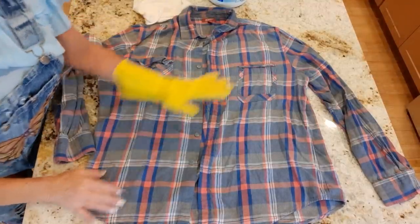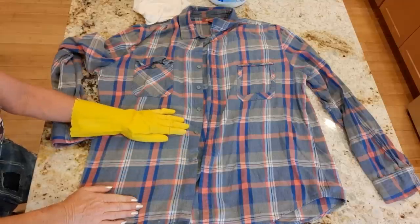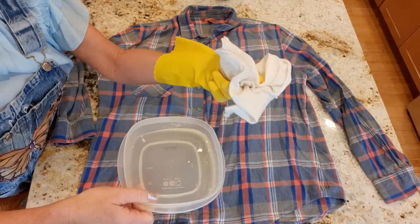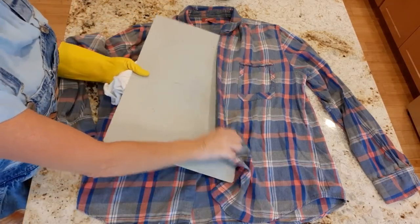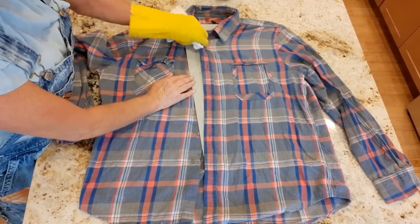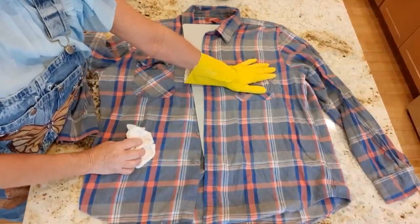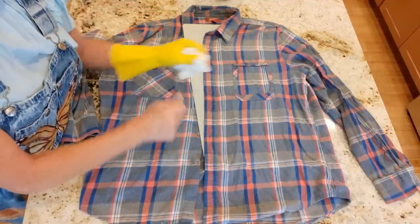My goal is to bleach a patch here where I'll put my flower appliqué, and another patch on the back. I use pure bleach — a lot of people say don't do that, but I just rinse it. I don't give it any fancy baths after bleaching. I've been doing this for over a decade and I've never had bleach eat through anything. The trick is to rinse, rinse, rinse. I don't dilute it because it has to sit on longer and has more opportunity to eat through your fabric.